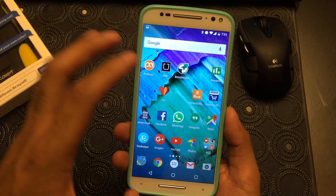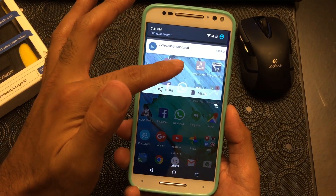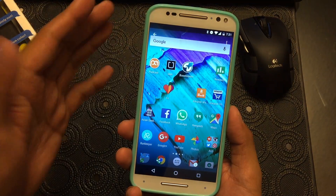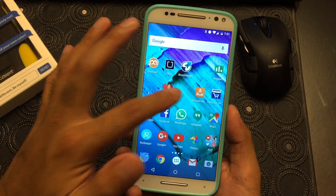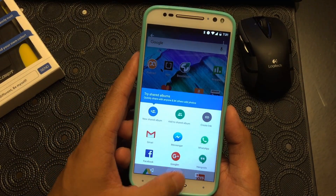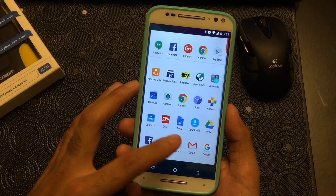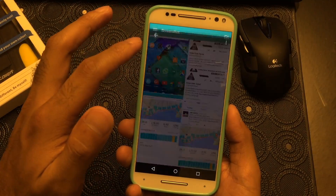Now there are two ways to access that screenshot. One is through the notification — you can touch that right there and that will take you to your screenshot. So that is your screenshot; you can go ahead and edit from here or share it. Another way to do it is go to your gallery and then there's your screenshot folder.